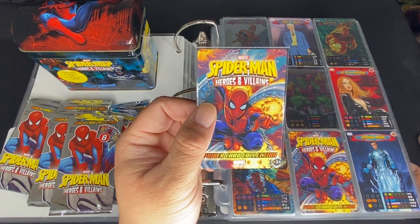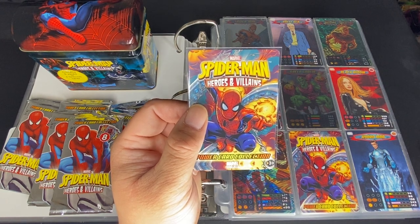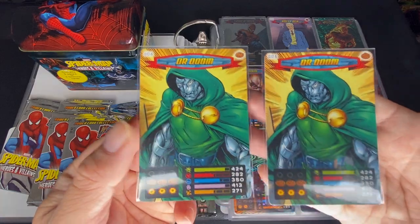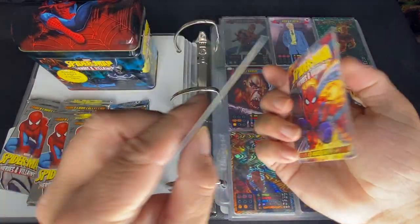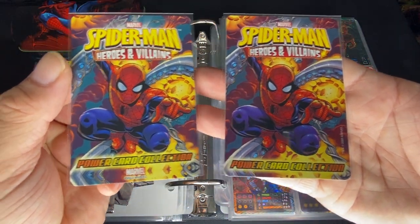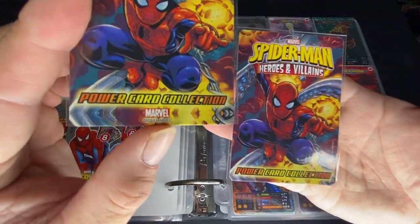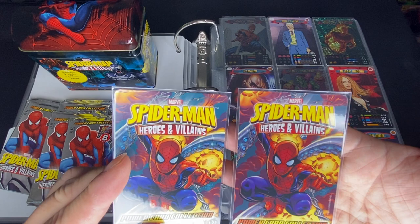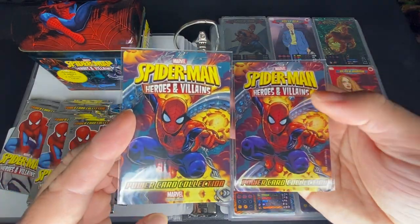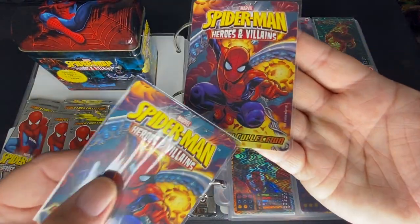I've found that there are two variations. When I talked to the person who was selling it, he didn't even know there were two variations. So pretty much this is card number 8, Doctor Doom. The variation is that one says Power Card Collection, and underneath it has a Marvel logo and a 2013 Marvel copyright — which the other version doesn't have. That's the main difference between the two sets. You can get the whole 275 set with the Marvel logo, and also the whole 275 set without the Marvel logo.